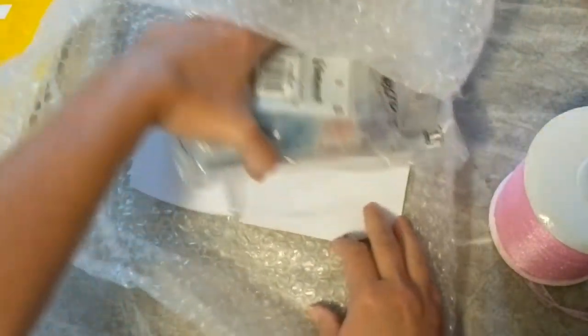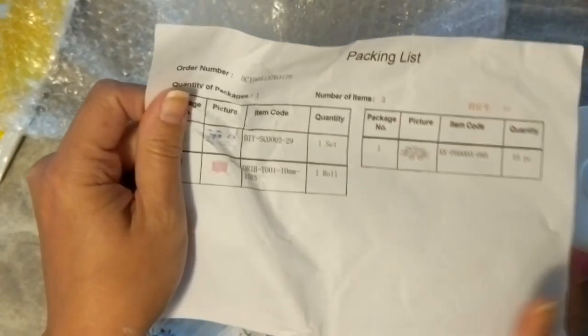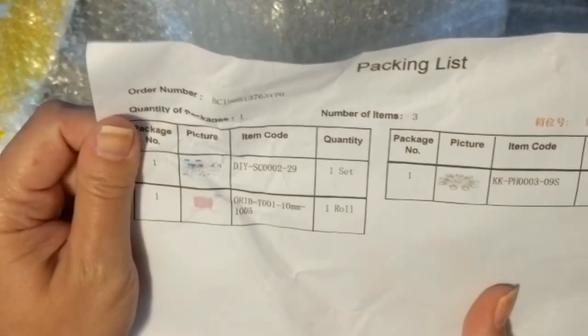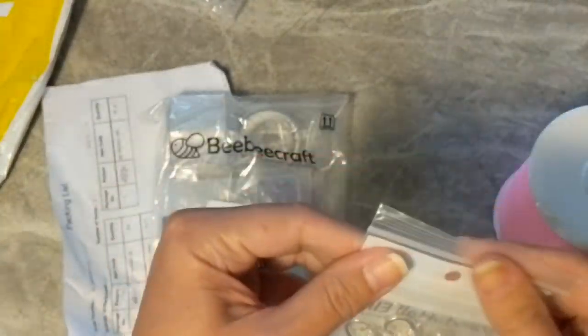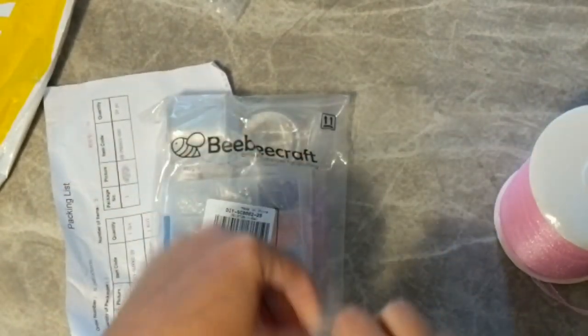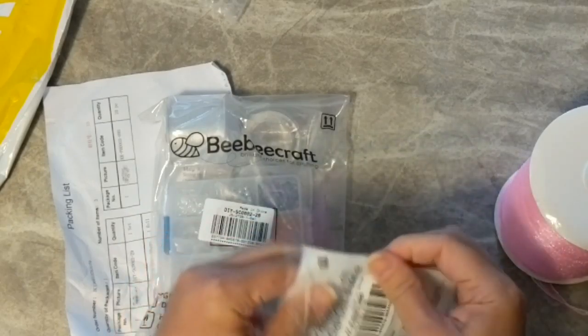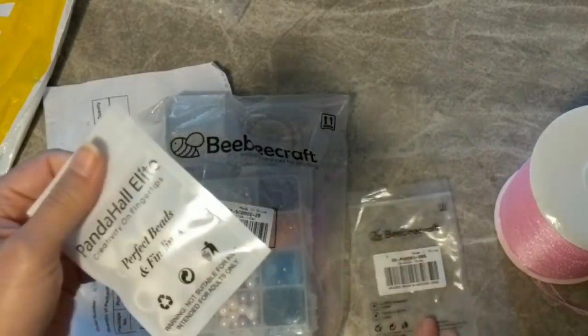So there's that. And 500 yards — I think this might last me the rest of my life. Then in here, what I tried to do was to pick some items to play around with that I didn't have. These here are some lobster clasps, and I thought this would be nice to add to projects also.